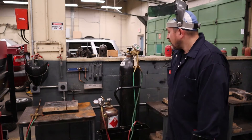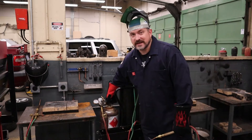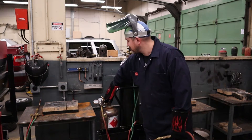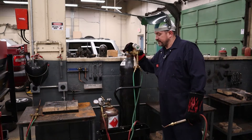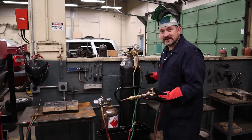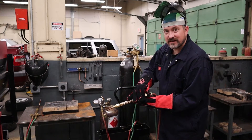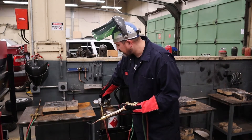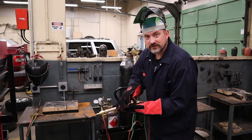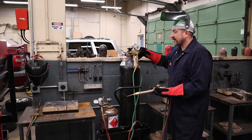First, open up the main bottle valves: acetylene first, opening up one turn, then oxygen all the way — double-seating valve. I want to set the acetylene to 5 PSI with gas going out the torch, so open the settling valve a quarter turn, then turn the regulator clockwise until I get to 5 PSI, then close the torch valve.